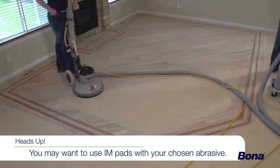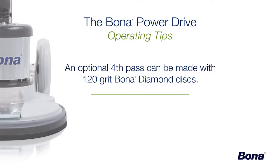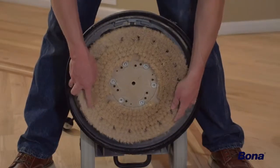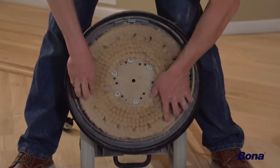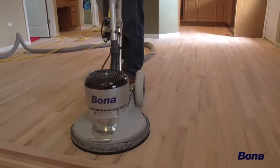Optionally, a fourth pass can be made with the Power Drive using 120-grit Bona Diamond abrasive discs. This extra step can be very helpful in eliminating visible scratches on tight-grained species like maple or Brazilian cherry. A Bona Tampico brush can easily be attached to the Power Drive for simple and thorough cleaning of the floor before stain and sealer application.